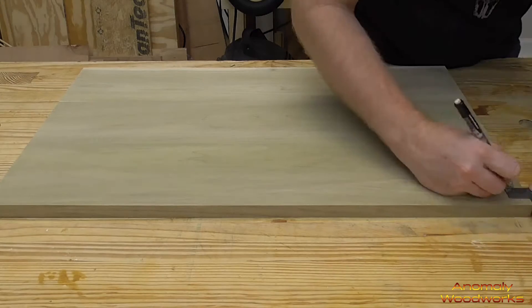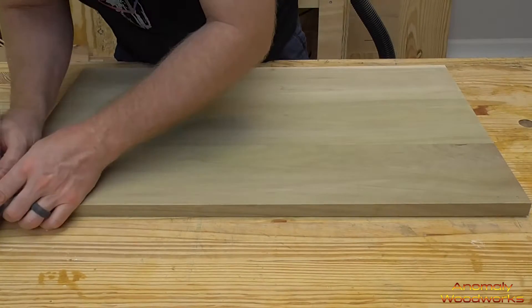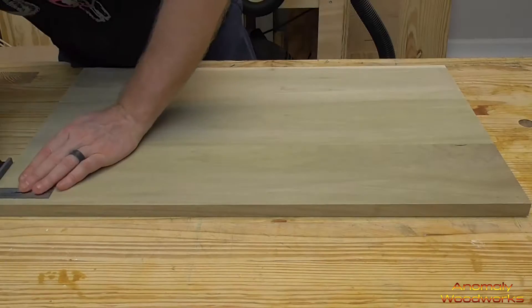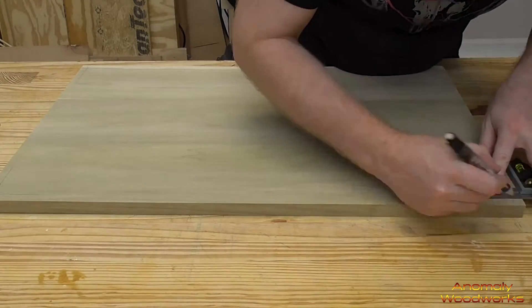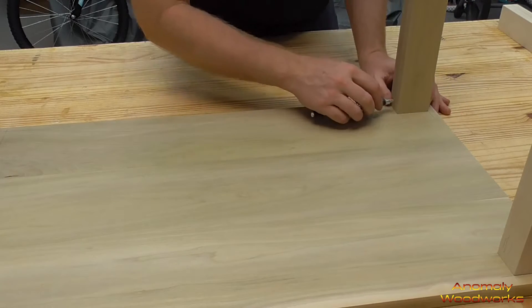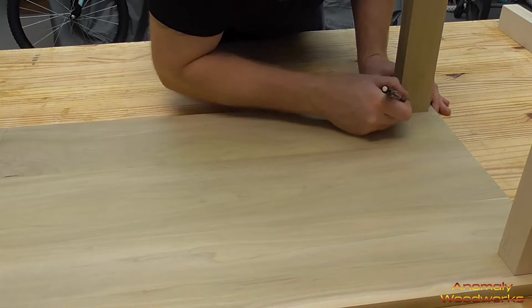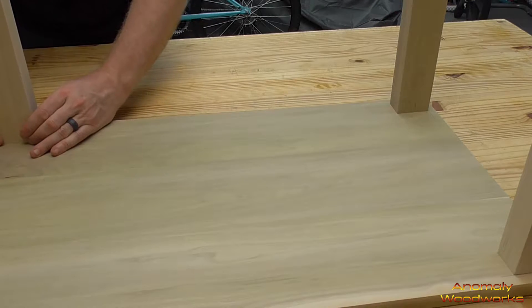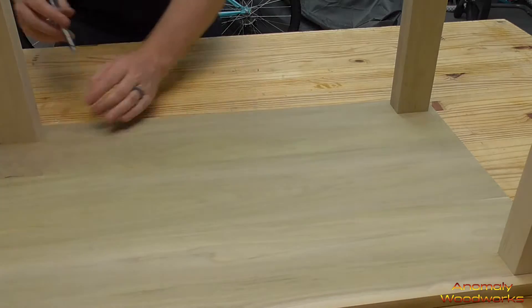I got the square out and went in a half inch on each of the corners and marked where the legs were going to attach. I put the unattached legs in place and then marked where they were going to go. I also marked off where I was going to drill pocket holes and marked each one with a one, two, three, and four so I wouldn't mix up where each leg was going to go.